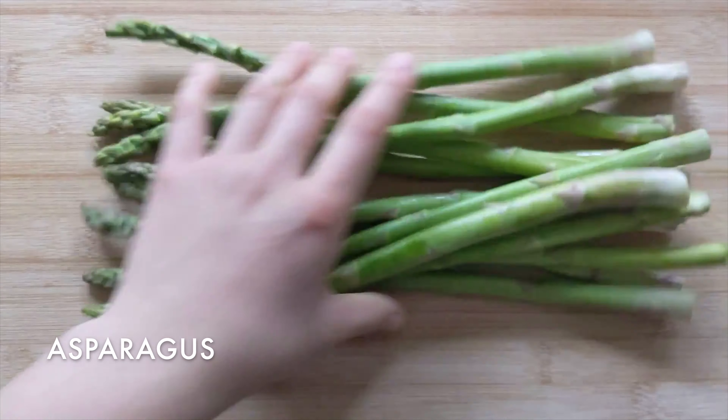Take a handful of garlic and chop the ends off each piece. Dice the garlic into small pieces. This helps infuse the flavor to the asparagus.